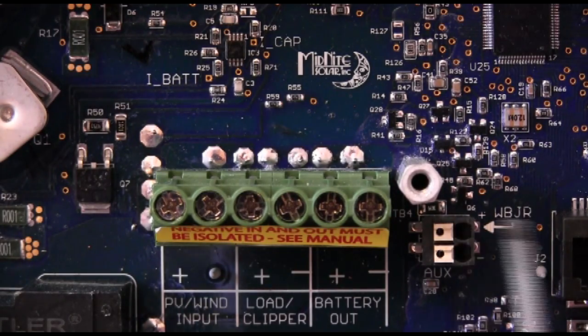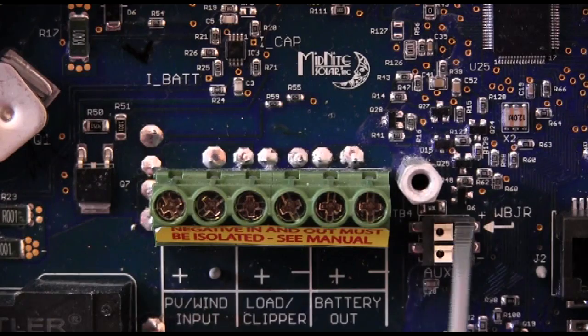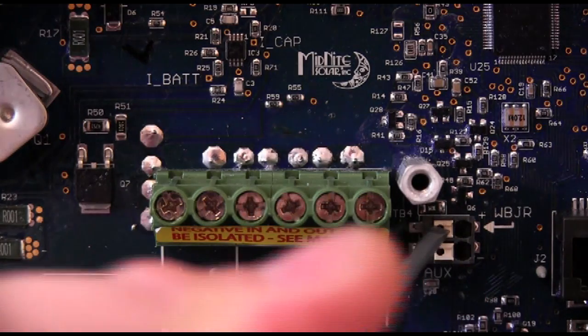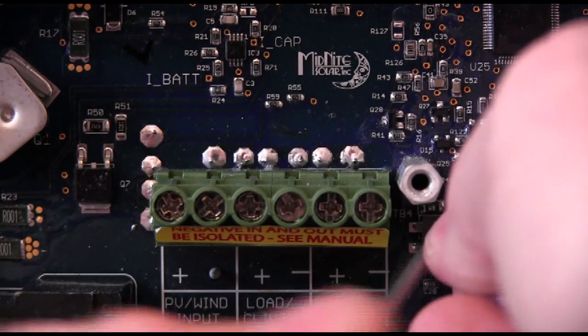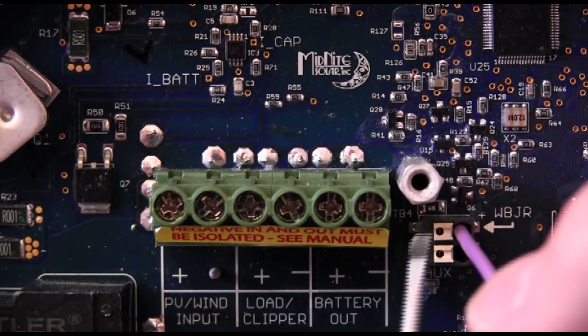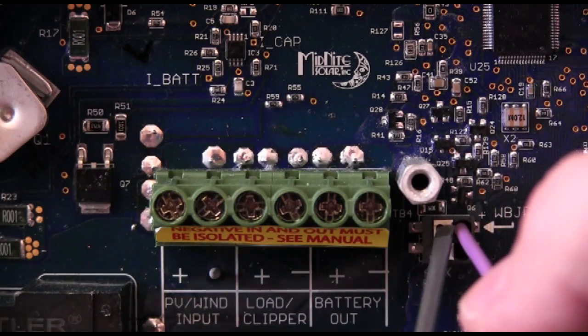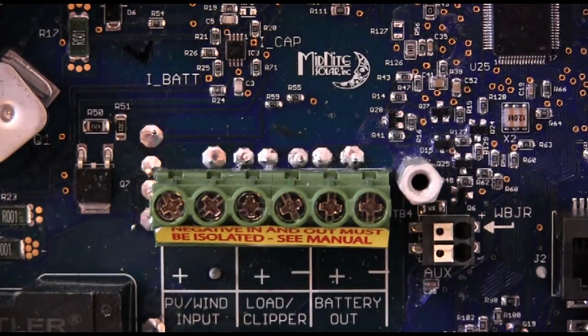When I say it's no-tool, what that means is you take a small screwdriver, your fingernail, or just about anything, push on the white piece right there, and slide the wire into the hole. Let go of the white piece and you're done — that concludes wiring up the Whiz Bang Junior for the Kid. It really is that easy. To remove it, push in on the white piece and remove the wire.